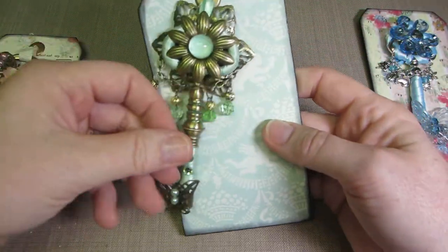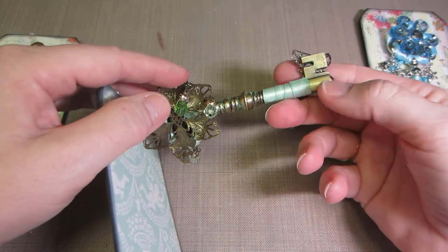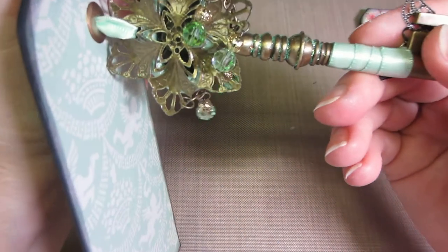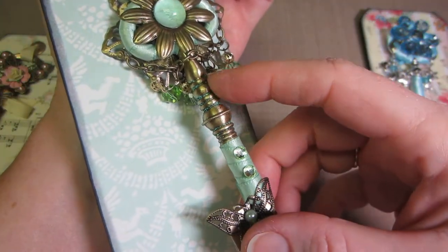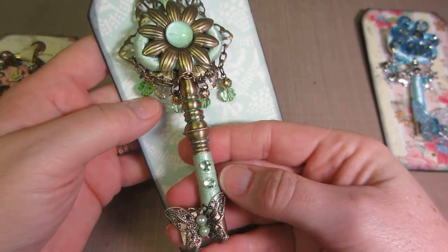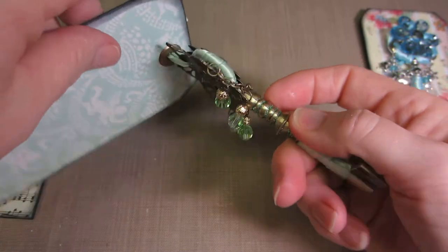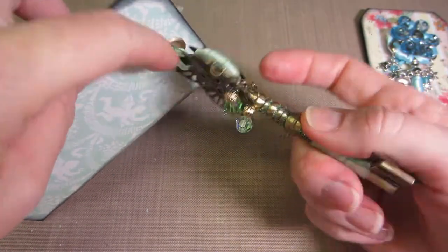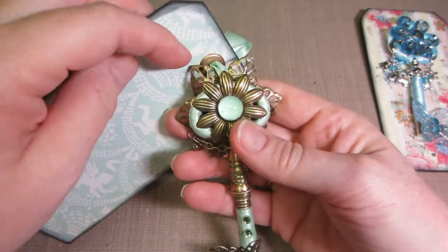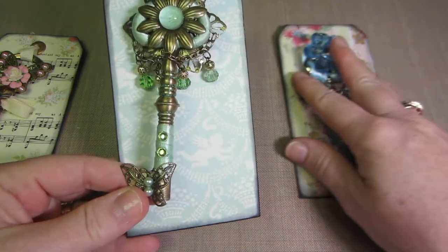I also put some gems on the edges of the flower. Then this one was a really big brass-colored key — you can see it here. I put Stickles in the cracks of the key and it dried cool, leaving a little Stickles line. I wrapped some green ribbon around the bottom and around the top, and in between I glued some Butterbee Scraps pieces — again a flower theme.